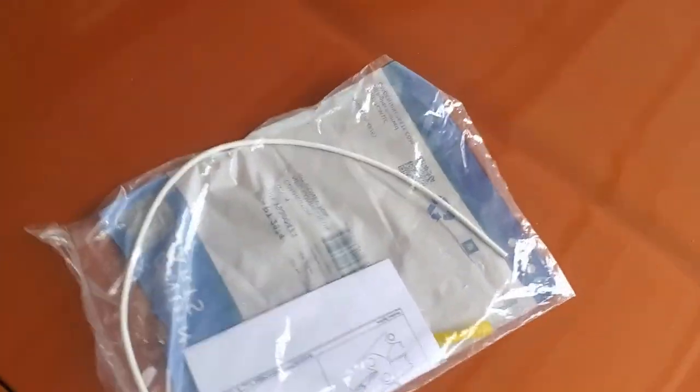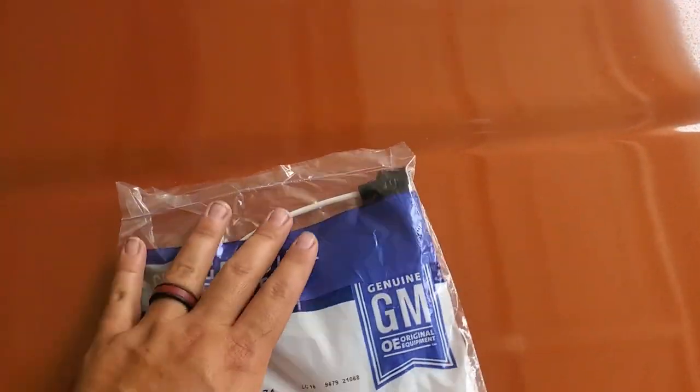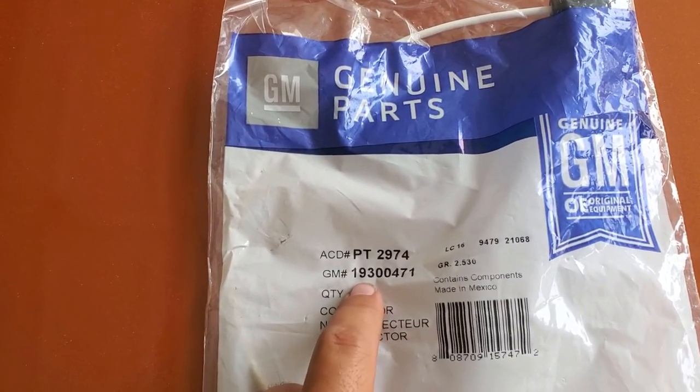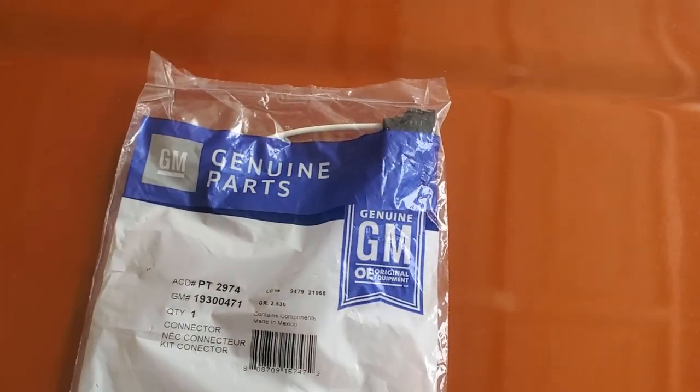During that starter video I broke the clip to the starter where it comes in from the signal, so today's video is going to be all about how to fix that. If you break the clip that goes to your starter, you want to order GM Genuine Part ACDelco or GM number 19300471. I called the dealers and they wanted like a thousand dollars for a whole new engine harness — they didn't want to sell me a pigtail.